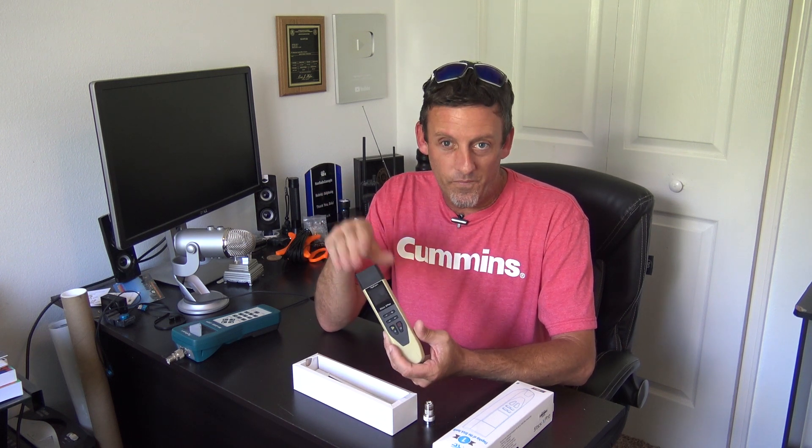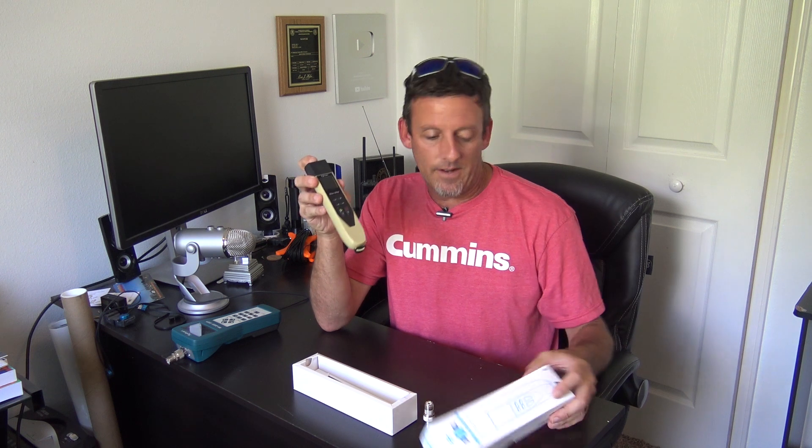The best part about this is it's Bluetooth — it can go right to the app on your phone. You can see everything you need to see with this antenna analyzer. On the box it says a 16-hour runtime on one charge, no batteries.